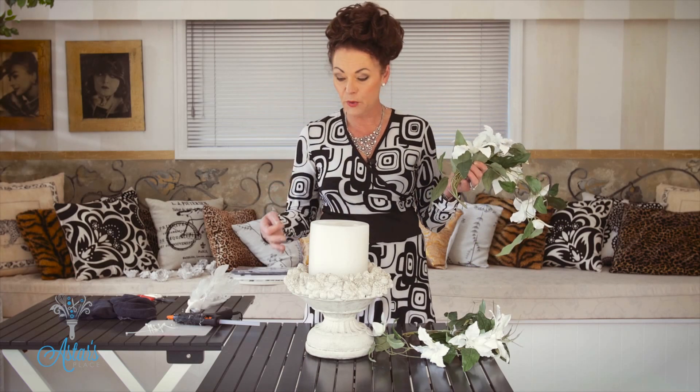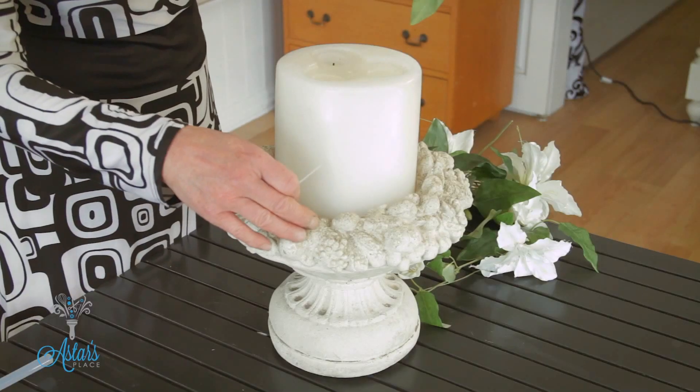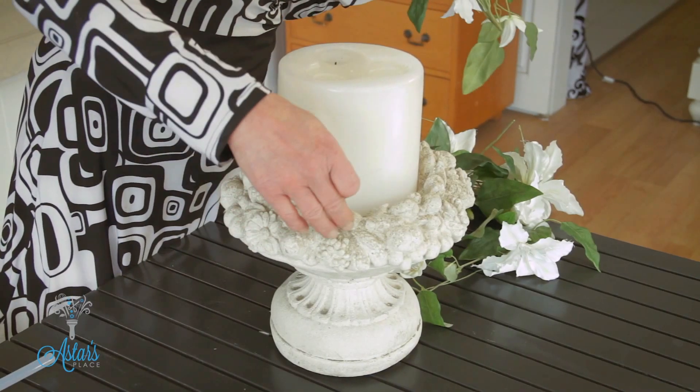Hi everyone and welcome to my place. Today I'm here to help Sarah. Sarah is getting married and she does not want very much on her table. This is similar to her stand that you had — I hope it is, Sarah. I've gone to the end of the world almost to get that.